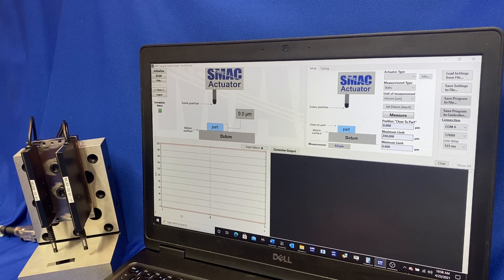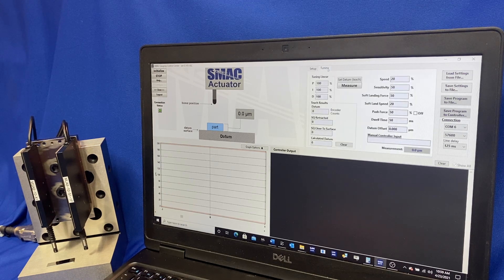We can use this and optimize it. We've got places where we're doing part measurement at 80 to 100 parts per minute with these actuators down in the micron level — in some cases sub-micron level. We can also set the limits here. Over in the tuning tab we have the PIDs, which are just default; we can leave those alone, there's no real need to change those.